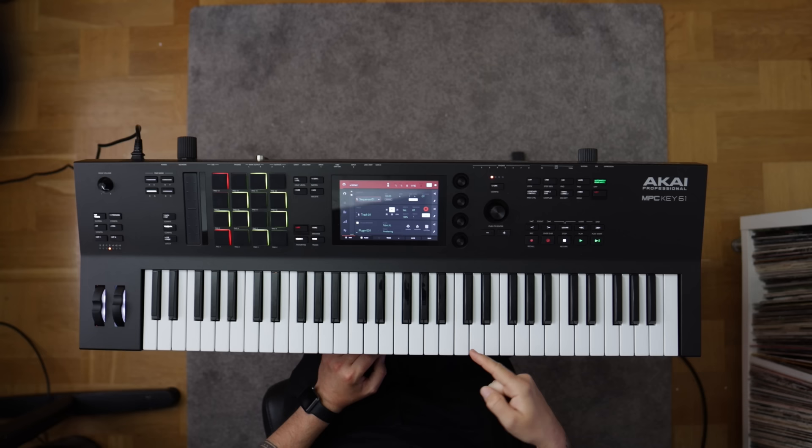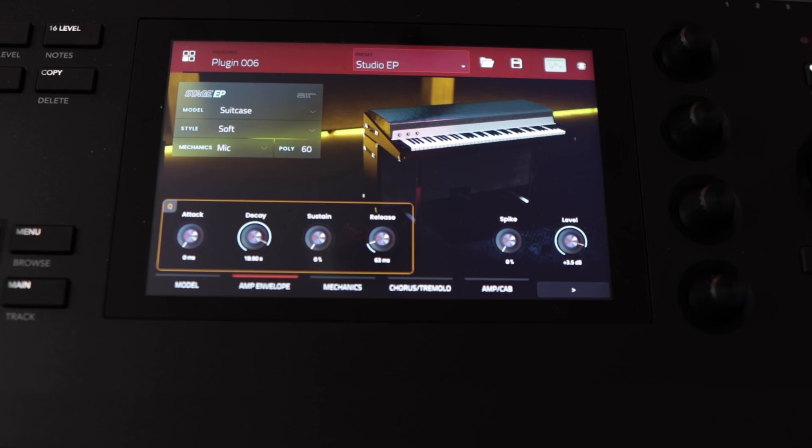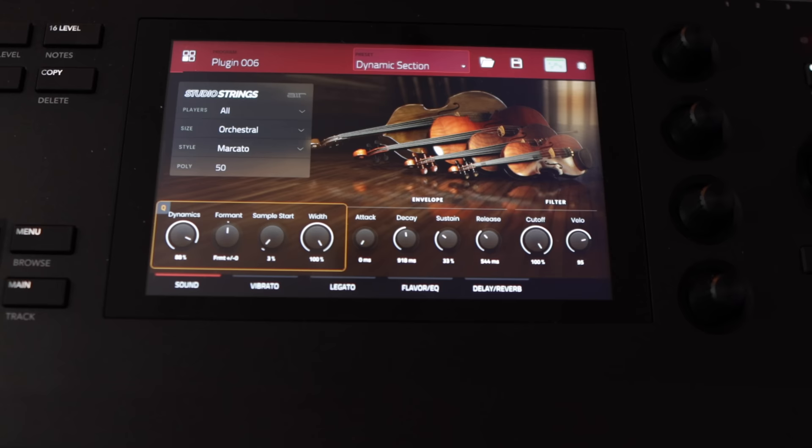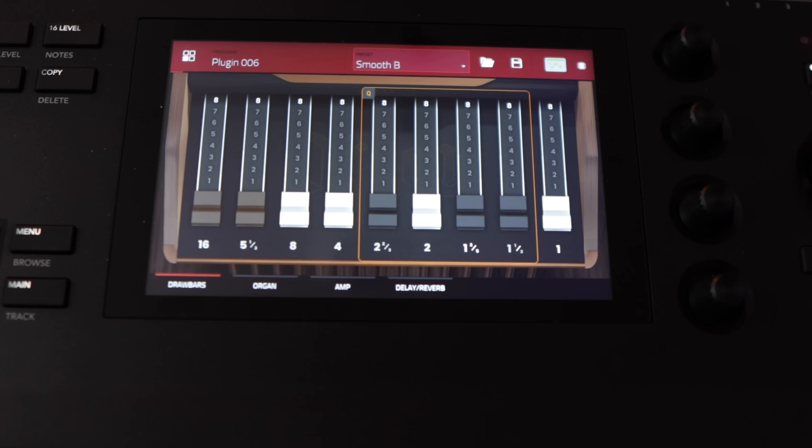What's really cool about the MPC Key 61 when it comes to the software is that it now comes with a whole range of new instruments that we just haven't seen before. Since there is a lot of stuff to talk about, I'm not going to cover the instruments in this video. Let's focus on the hardware, and I'll make another video to focus on the instruments themselves.